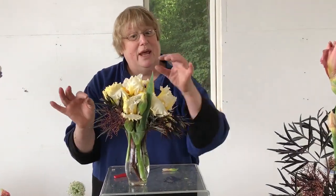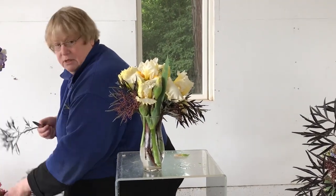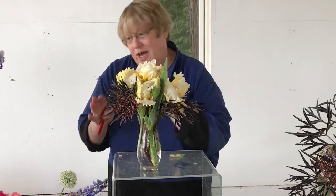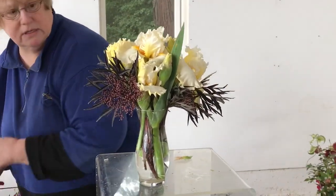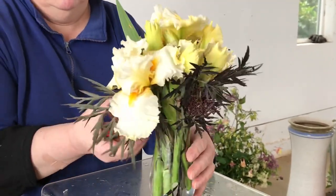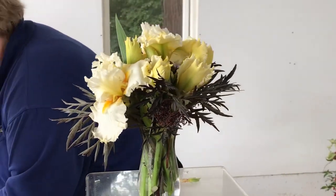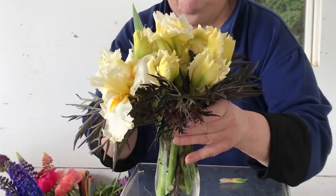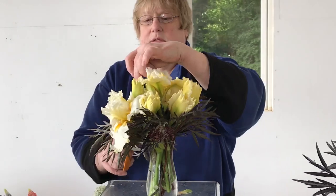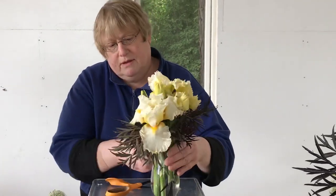We're just going to tuck these in to make it nice and full and compact, and this will last up to a full week. The other thing is, as one flower gets a little spent, you can just pull it out and then you've got the others to enjoy. I'm just going to tuck a little more foliage in here to give it that contrast that sets the iris off. I'm going to modify that leaf a little.